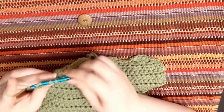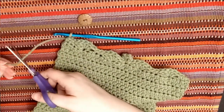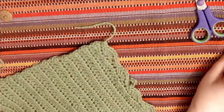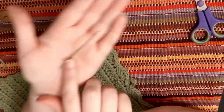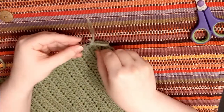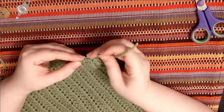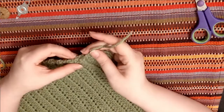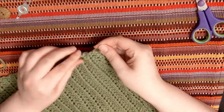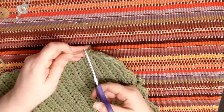We're nearing the end of the trim row, so I'm going to finish off with two single crochets in the last two stitches. I'll cut my yarn and pull the yarn through the loop to finish it off. Then I'm going to weave that end into the work so you can't see it, using the embroidery needle and a needle threader, hiding it along the edge of the project. This is why it's important not to cut too short — you want to be able to weave in the end.